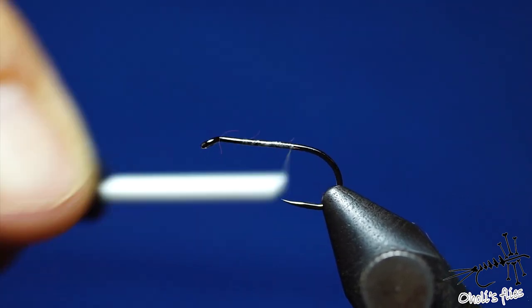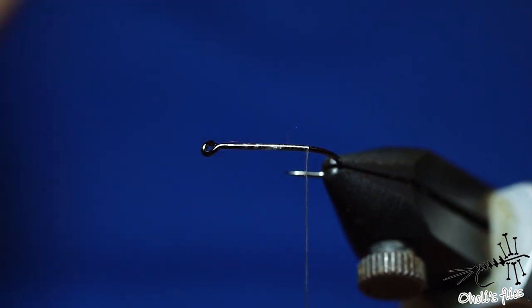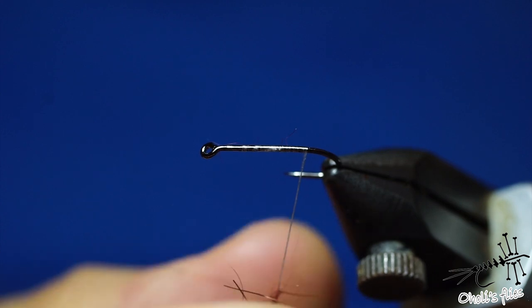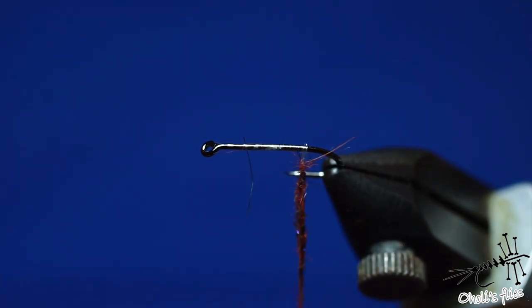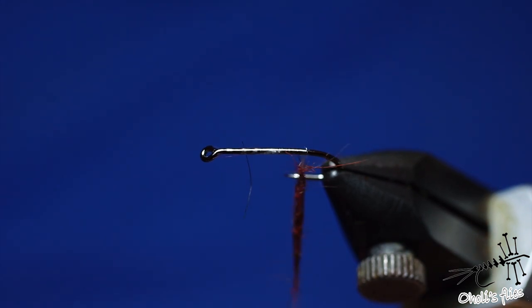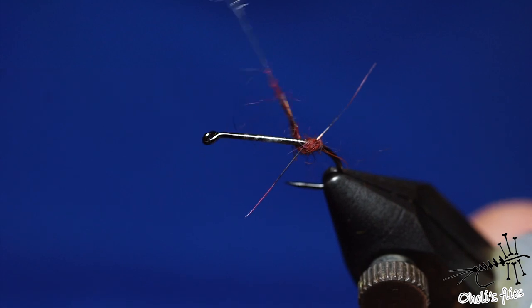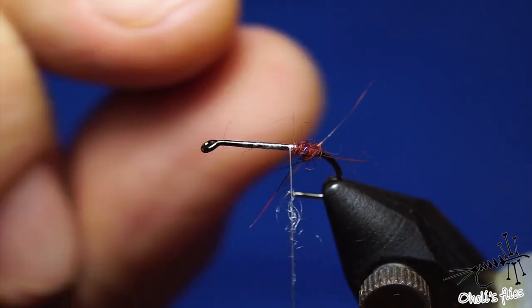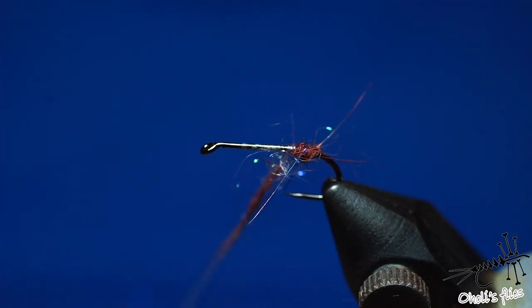This fly is representing caddis flies, stone flies — well, whatever you like actually. Attach a little bit of dubbing and cover the last third of the hook more or less — that would be plenty. You want some body dubbing behind your wings, so just a little bit more.